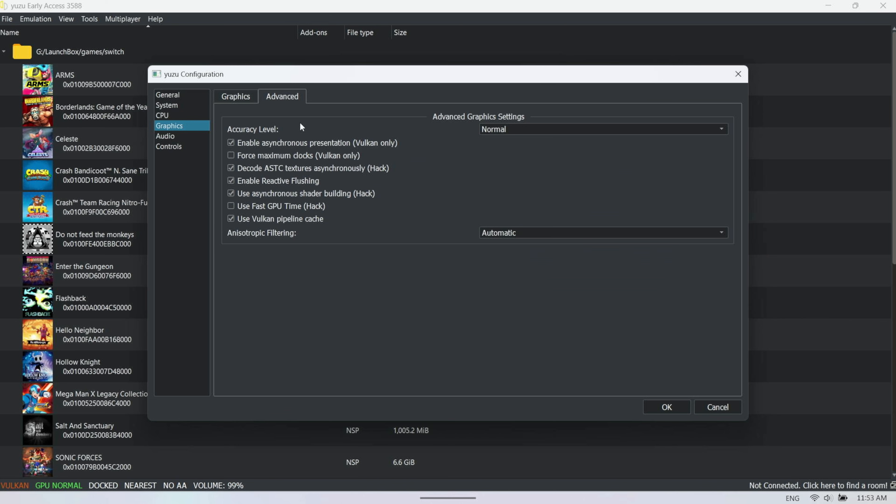For accessing and backing up save files in Yuzu, right-click on the game and go into Properties > Open Save Data Location. You'll see slots like slot 01 and slot 02 — those are the ones you want to back up. For Legend of Zelda: Tears of the Kingdom, they look a bit different but that's where they are. To open your mods data location, right-click > Open Mod Data Location — this is where you place all your mods and hacks for Yuzu.